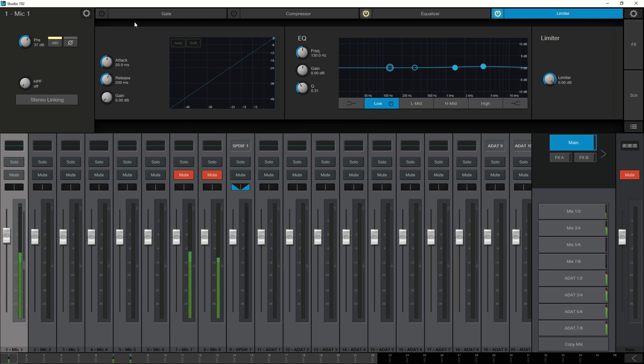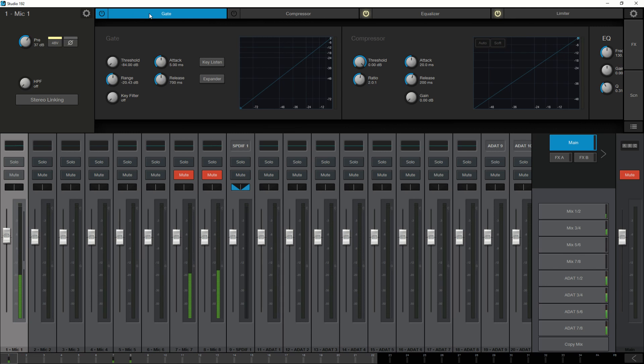So that is your Fat Channel. As I said, you can control whether you actually print that to your recording or whether it's just in your headphone mix. Later I'll be showing you in Studio One how you have access to this from Studio One itself without having to go out to this extra software.